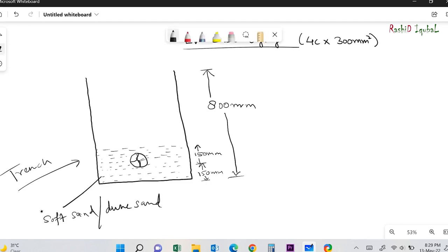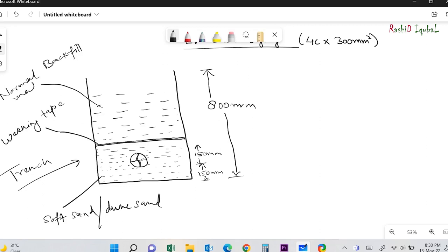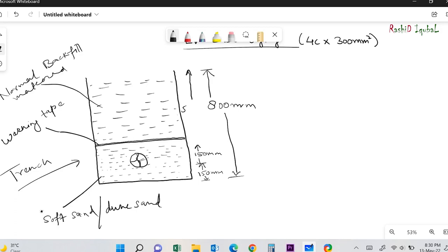Once the second layer is completed, we put a warning tape. This warning tape provides a clear visual indication of the presence of buried cable. In future, if anyone excavates that area they can understand there is a buried cable inside. Once the warning tape is laid, we can backfill the trench with normal backfilling soil. This depth is around 500mm from the warning tape to actual finished ground level.